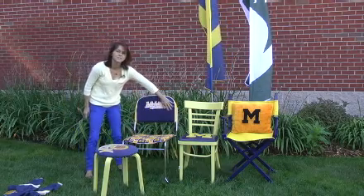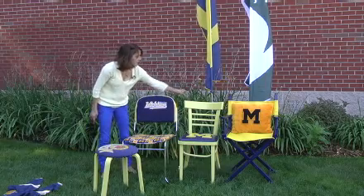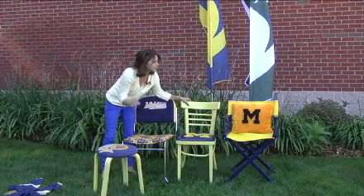This is another one where I used the shirt for the back of the chair, and then just some of the U of M fabric that you can find at the fabric store. This one I used the duct tape and I just made a big M, which is probably a bigger statement than some of the small logo stuff that Michigan State is able to use.